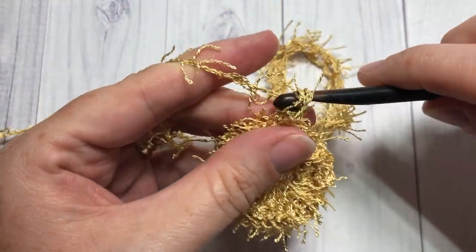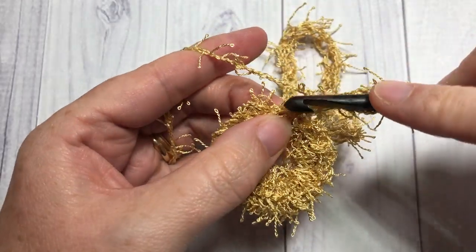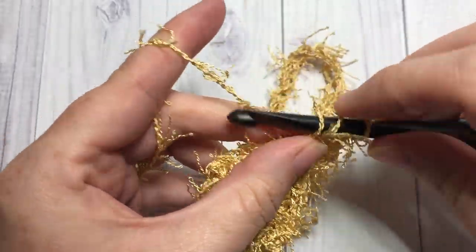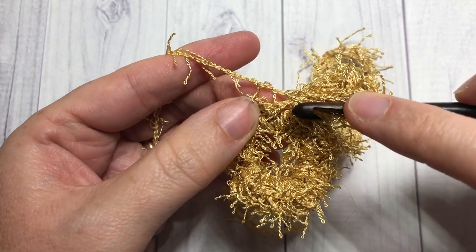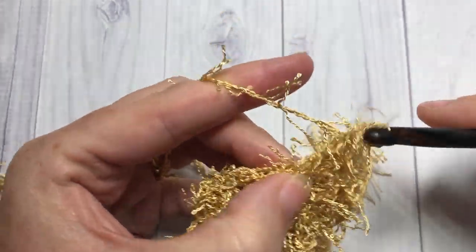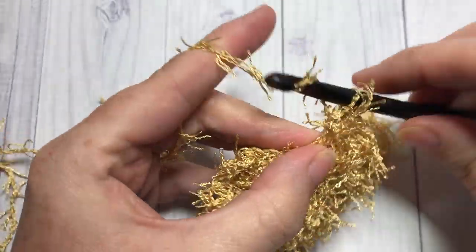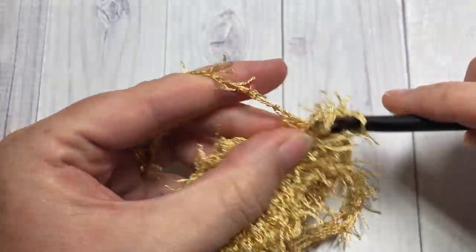For round two, you're going to chain three — this counts as a double crochet stitch — and into that same stitch that you joined in, work three more double crochets, so you'll have a total of four stitches in that first stitch. Then continue around your ring and work four double crochet stitches into each stitch all the way around. It's going to create this ruffled effect. At the end of this round you're going to have a total of 100 double crochet stitches. Then join with a slip stitch into the top of your chain three.